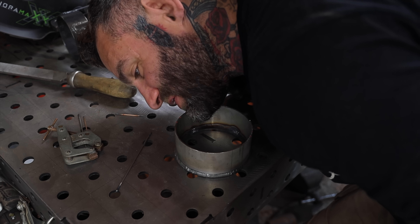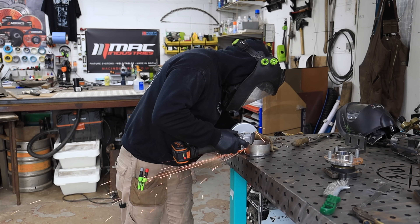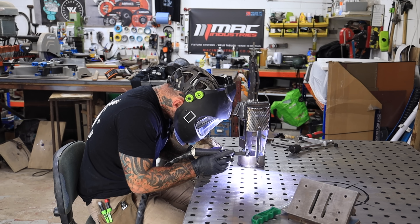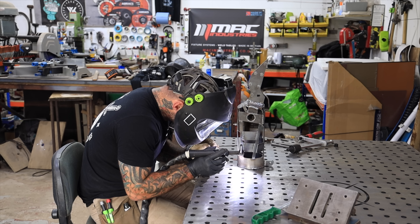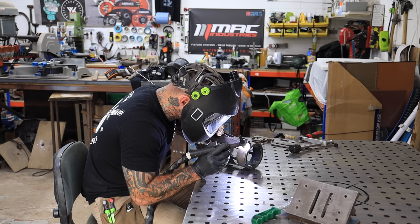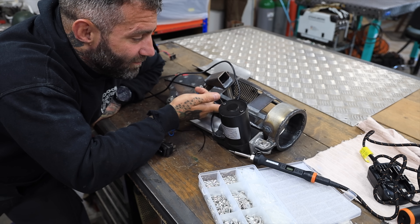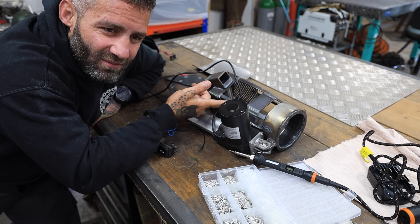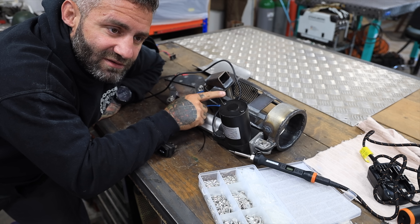Now I need to cut these slots out so it'll slot over. Now starts the long slog of adding all the wiring — I'll probably put it behind the cage just for safety, you know, in case you get attacked by a sparrow or something. I'll do a little montage of that — it's probably going to take me all day.